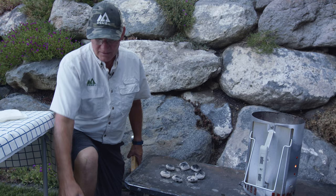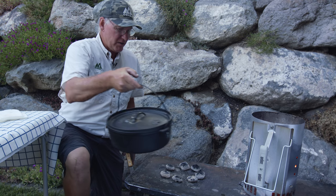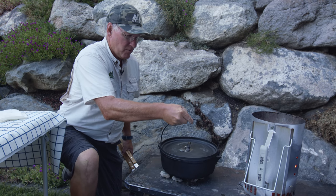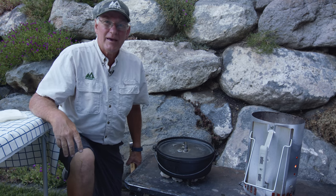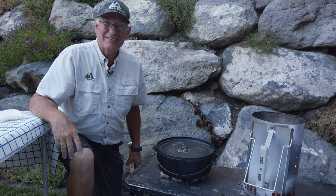That should give us an oven of about 350 degrees. Let's set that oven on, put 13 coals on the top, and let it cook for about 30 minutes. It's been 30 minutes — let's check it out.